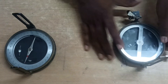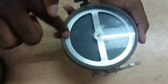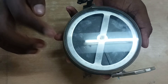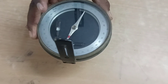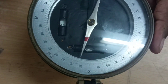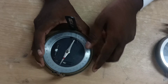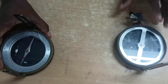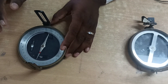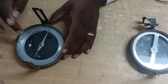The third point: the prismatic compass uses the whole circle bearing system — 360 degrees, measured from the north. The surveyor compass uses the reduced bearing system — maximum 90 degrees, measured from north or south.